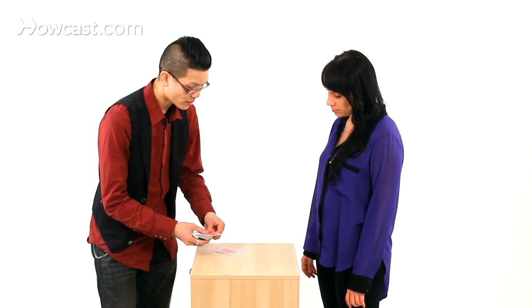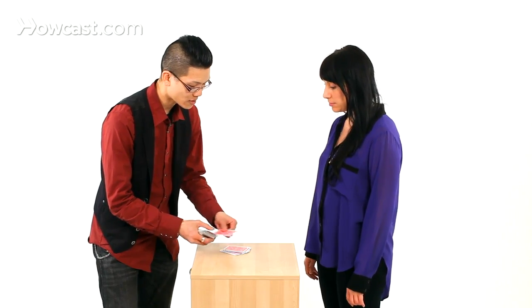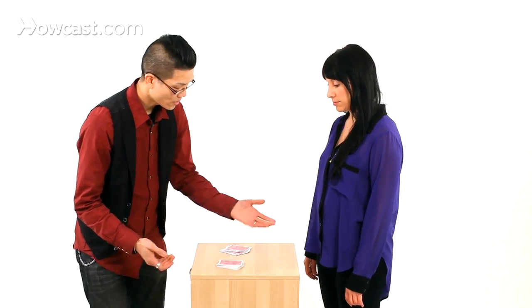Dealing down 18 cards: 1, 2, 3, 4, 5, 6, 7, 8, 9, 10, 11, 12, 13, 14, 15, 16, 17, 18. That's pretty fair, right?